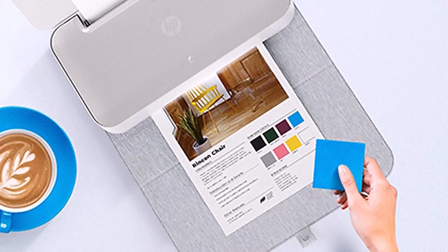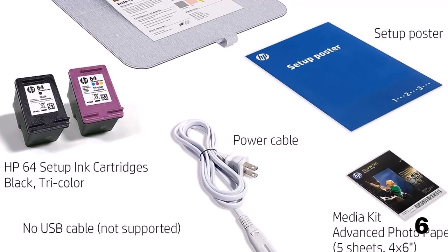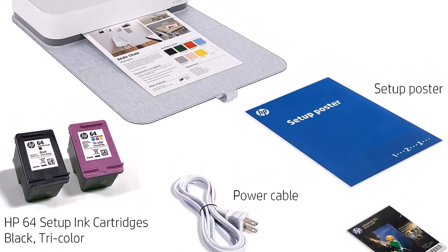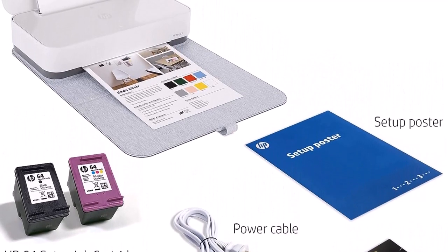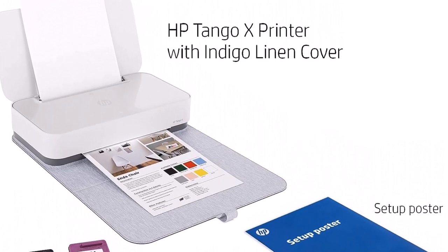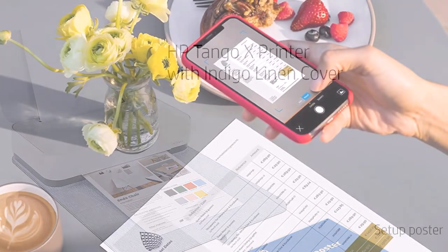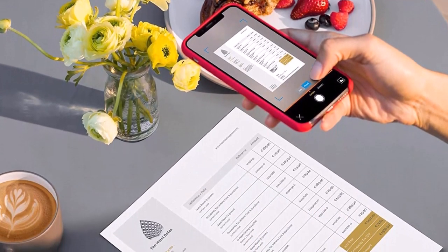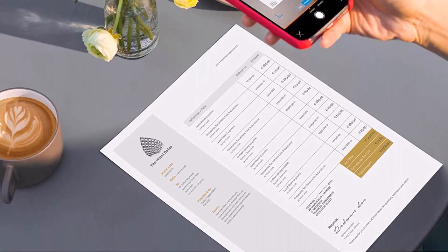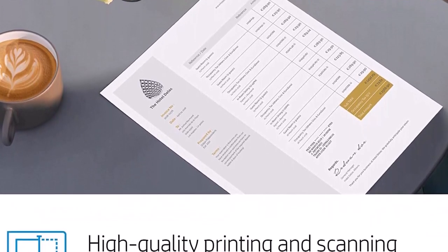Photos printed on glossy paper were equally attractive. Copying and scanning are the Tango X's Achilles heel, however. The Tango X relies on a smartphone to take a picture in the HP Smart App and then print it, which is not really copying or scanning in the traditional sense. Testing these features on both an Android phone and an iPhone, it was clear that the quality did not hold a candle to a physical copier and scanner, such as the one built into the OfficeJet 250. Text printing costs per page are below average at 8.5 cents, though cost per color page is above average at 21.8 cents, reducible to 18.1 cents with high-yield cartridges.